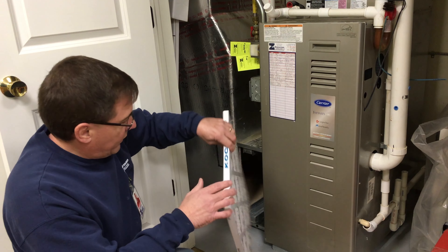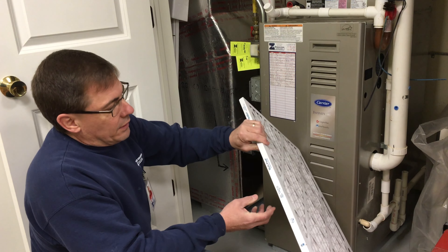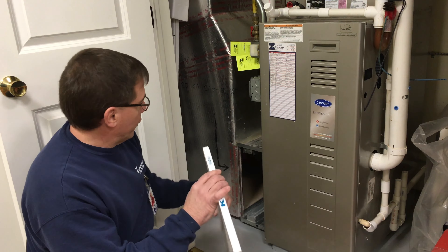For this scenario, just pull off the door and pull your filter out. Always keep the direction arrow on the filter aligned with the direction of airflow. As you can see here by the arrow indicator, this is the direction of airflow, so you want to make sure your indicator arrow on your filter is aligned with that.